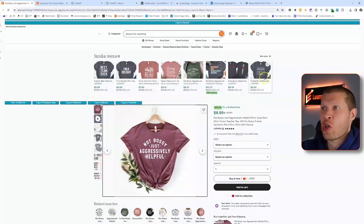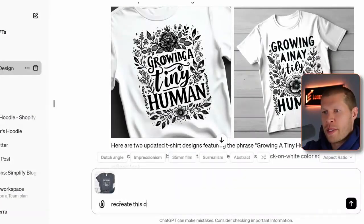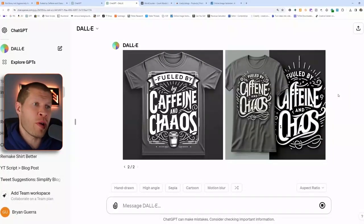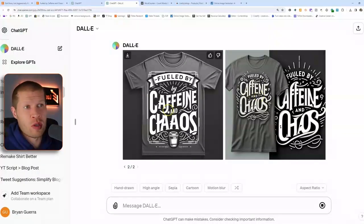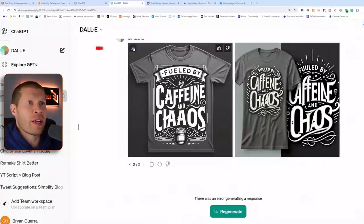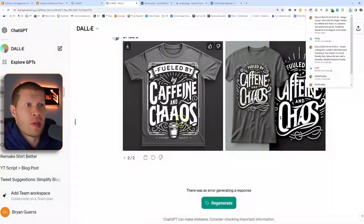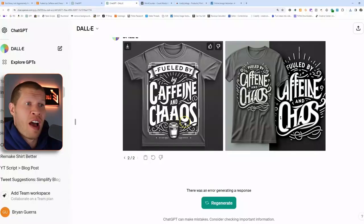Let me take you through another example quickly. We grab another shirt from Etsy, take a picture of it, take it into DALL-E and say 'recreate this design for a t-shirt but make it better.' DALL-E recreated a similar but better design — it did mess up the actual text on this one, but we're going to use it. If we didn't like these we could just tell it to redo them and it would create new designs.